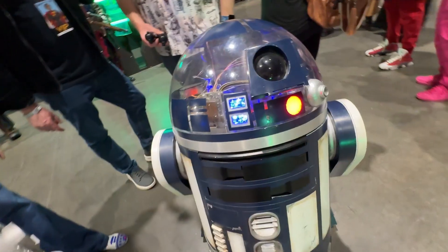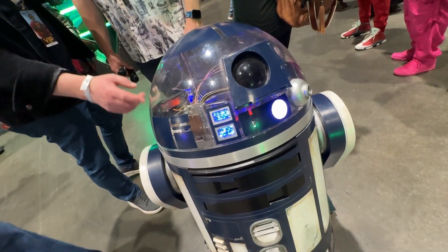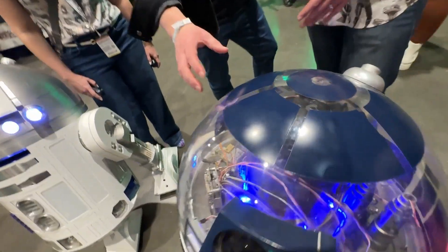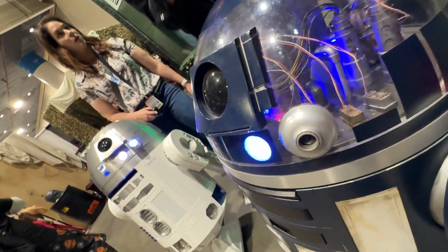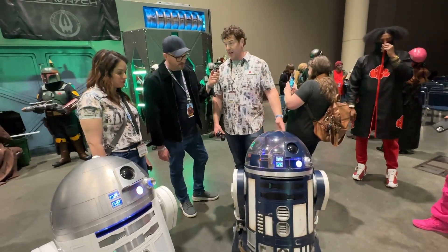So this is a really hard-to-come-by piece. The clarity of this is fantastic — that's the challenge. You get bubbles, or it's not clear, or you get a lensing effect. So the fact that I have a nice, clear dome here is pretty remarkable. I'm very proud of it.